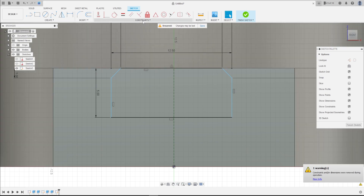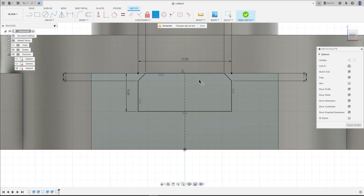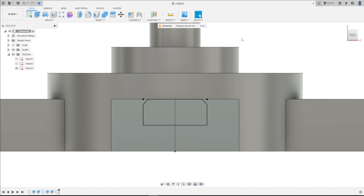Now go to Constraint, select Midpoint. Click on this point and click on this line. Finish the sketch.